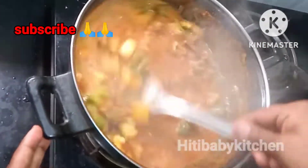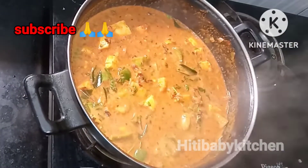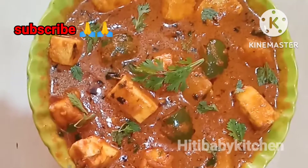I will make a wonderful recipe. This recipe is a very good combination of rice, chapati, pulga, curry, dosa, etc.